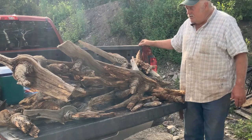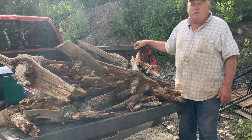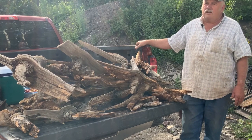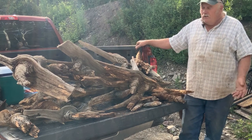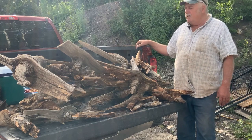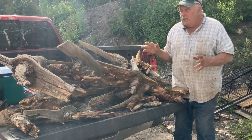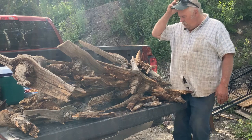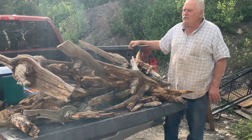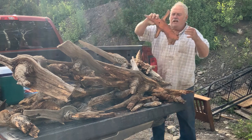Hey you guys, just got back from Arizona — been down there for a family gathering, a little funeral celebration of life thing. On the way back, I always stop on the Rim up by Flagstaff because they've got these cool pine nuts. And if you wood carvers really want to torture yourself a little bit, I have been known to carve these pine nuts, and they are harder than the hubs of heck.